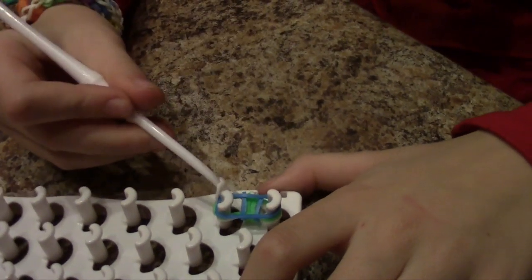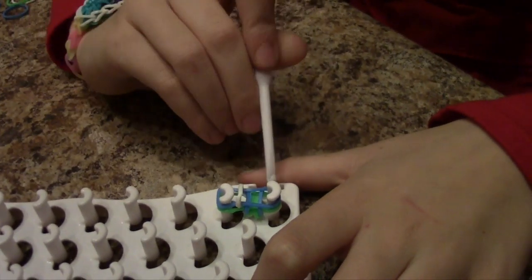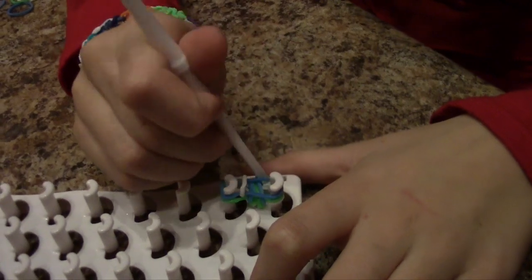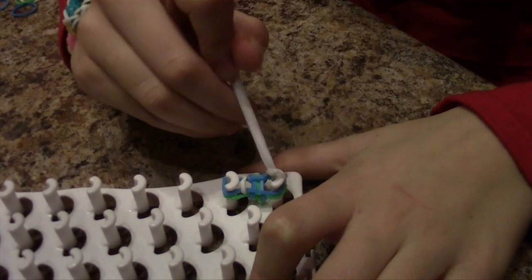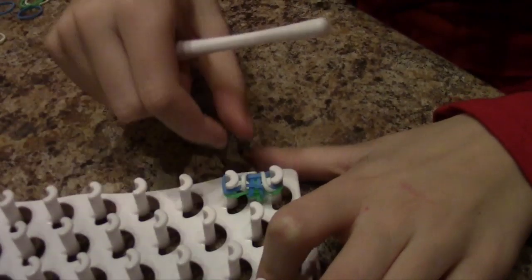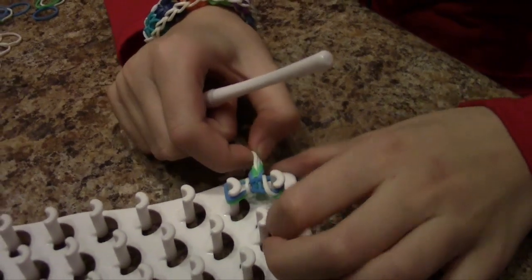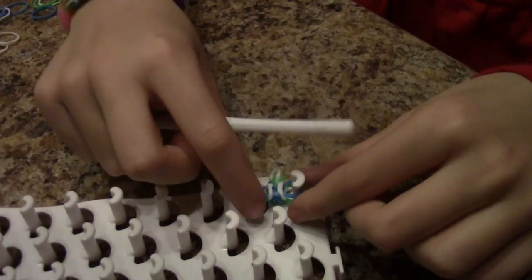Make sure you only grab one. Then grab the white. Now this is the starting of the inverted fishtail. And then you grab the other white. I was just making sure if I grabbed one, and I did. And now you pull. So that was the start of one.